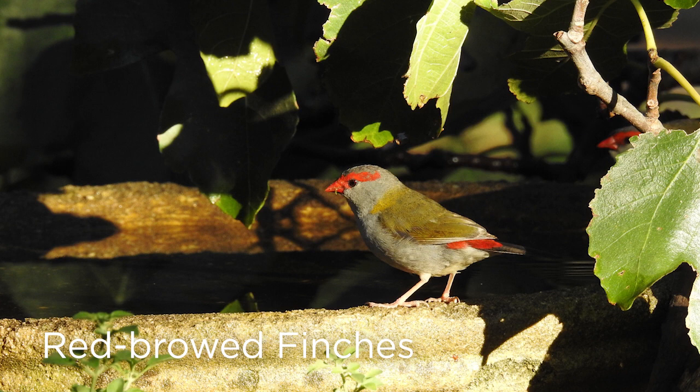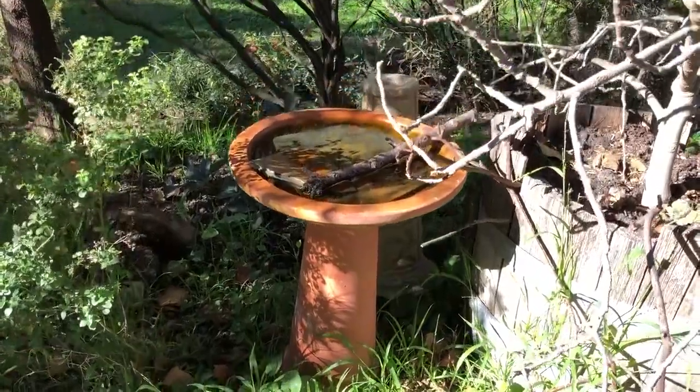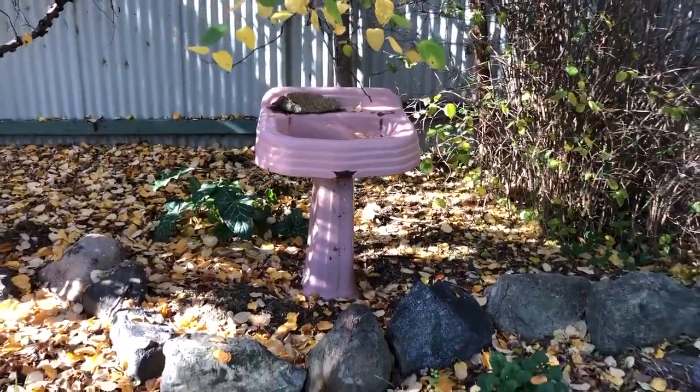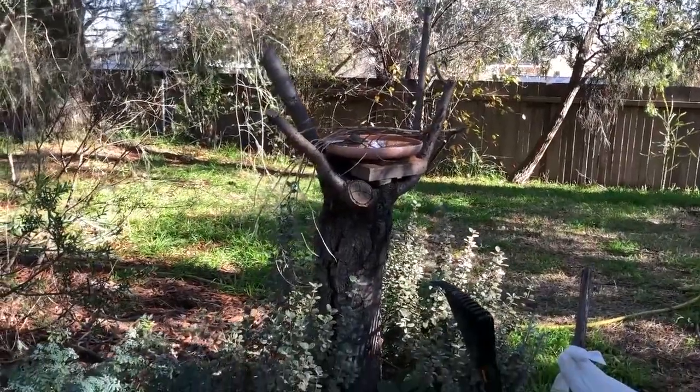So in today's episode I'm going to show you how to construct a birdbath. Of course you can buy a birdbath from your local garden centre or nursery, but why not make your own from something repurposed, something you've found in the back shed — your very own bespoke birdbath.